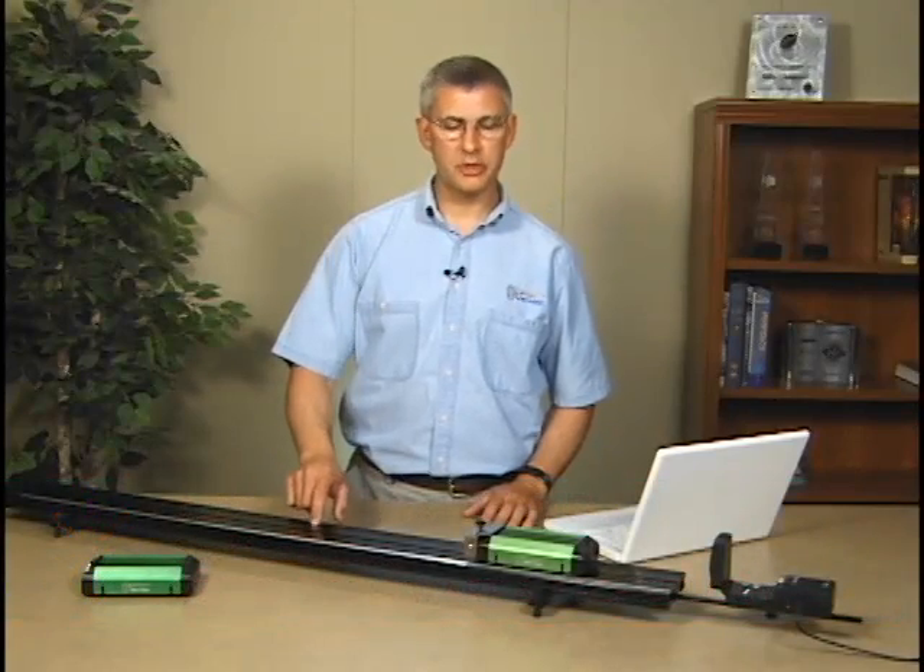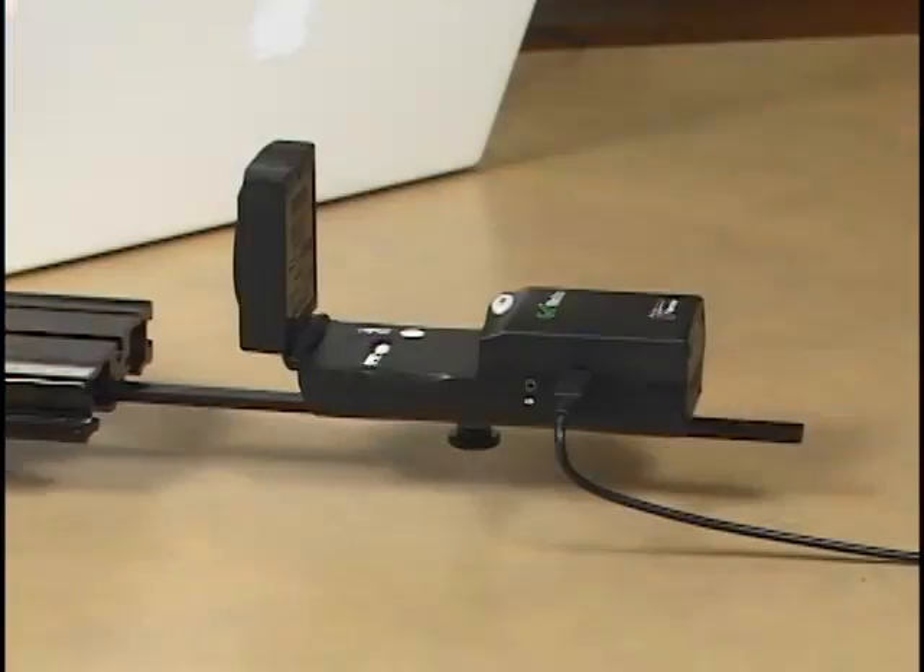The Vernier Dynamics System is an essential accessory for teaching first-year students basic kinematics and dynamics. The system comes with a 1.2-meter track, a couple of carts, a motion detector bracket, feet, end stops, and other mounting accessories.